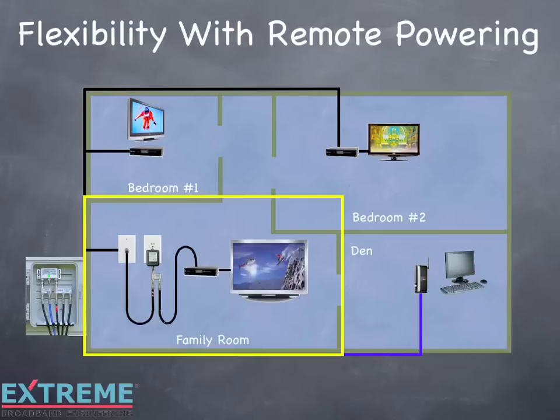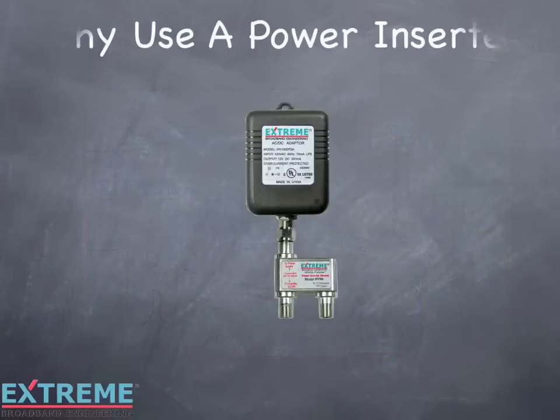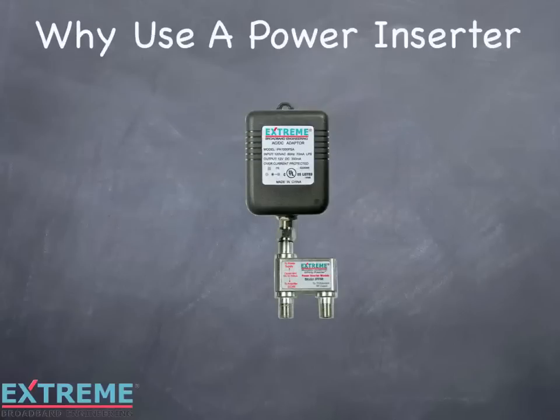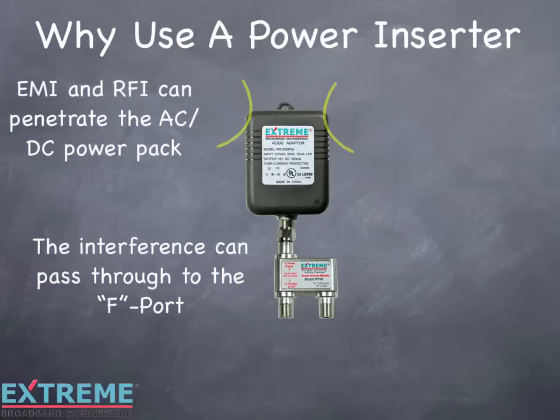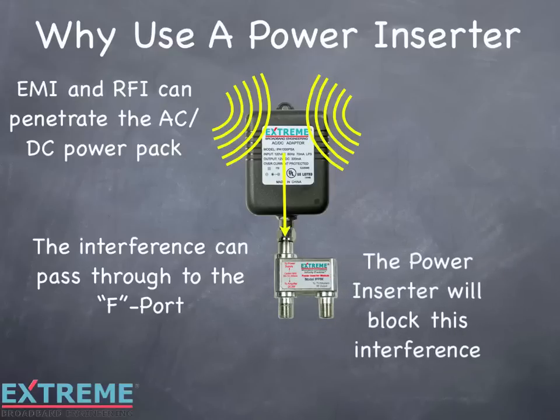Let's discuss the importance of using the power inserter with remote powering. There may be times when you won't need all the splitter outputs of a power passing splitter connected to the output of an amplifier, and the remote powering port is used just for powering. Even in this case, you'll need to use a power inserter — here's why. Electromagnetic interference and radio frequency interference might penetrate the AC-DC power pack. The interference can pass through to the F port and cause interference with the other ports of the amplifier, splitter, or out to the system. The power inserter is designed to block this interference and only passes DC through.